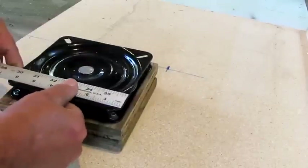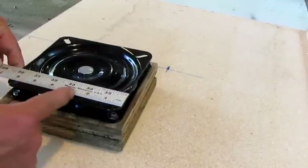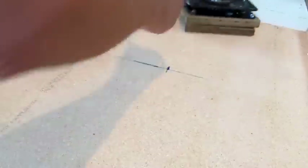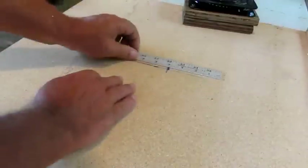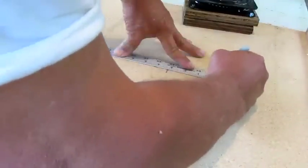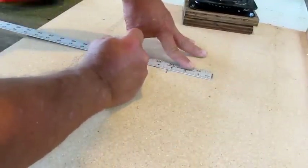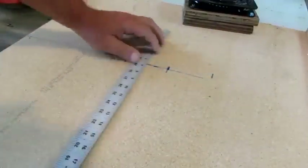This right here is six and a quarter, so half of that is three and an eighth. I'm going to lay this on three and an eighth, mark this on that end, and then mark six and a quarter this way. And you do the same thing this way.